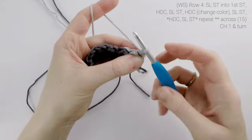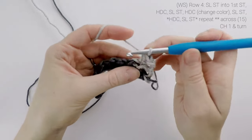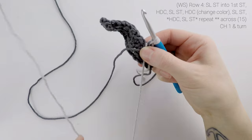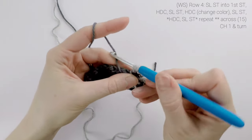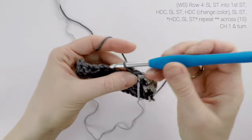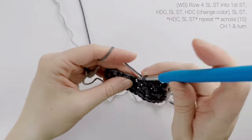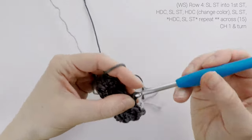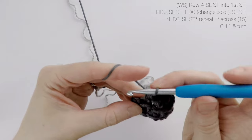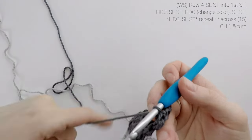For row four, we're going to slip stitch into the first stitch, half double crochet into the next, slip stitch into the next, and then half double crochet in the next, and we're going to change to color A. So on that final pull through, we're going to drop our current color in front of us, pick up color A, finish our pull through with color A, and continue on. So we're going to slip stitch into the next stitch, half double crochet in the next, slip stitch in the next, and repeat across for row four. When we reach the end, our stitch count is still at 15. We're going to chain one and turn.